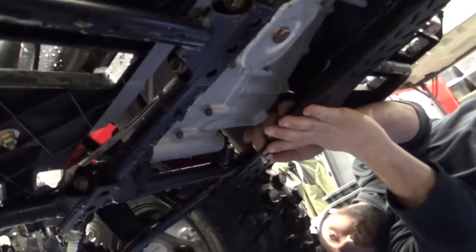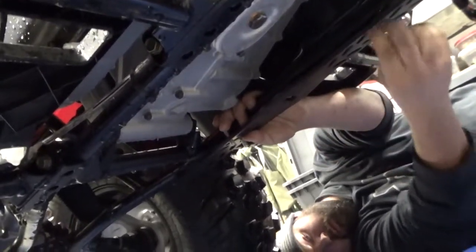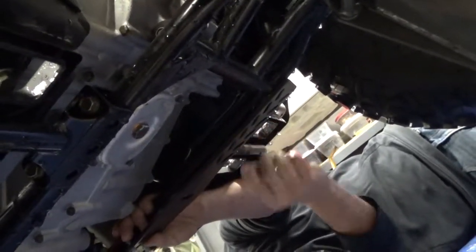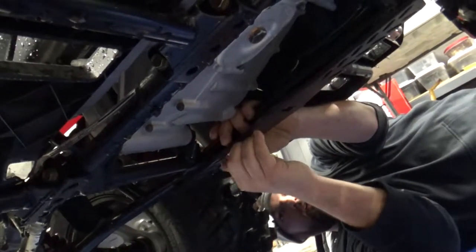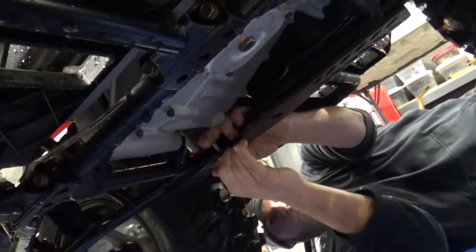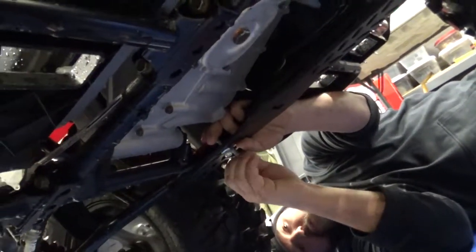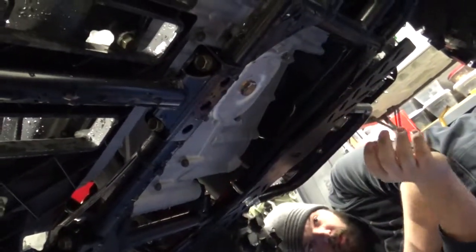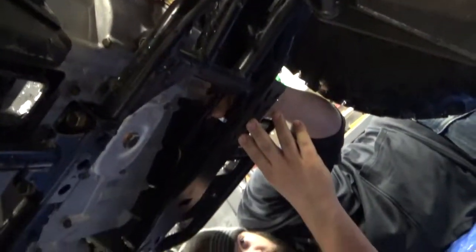We're just going to go ahead and center that to the frame. We'll check the hole placement — going through these two holes should hold it right there. As long as we can center it in the frame, it should be fine. The instructions do recommend that you remove your skid plate; the skid plates on these quads are plastic, but you can install over the top — you'll just have to drill holes for your U-bolts.